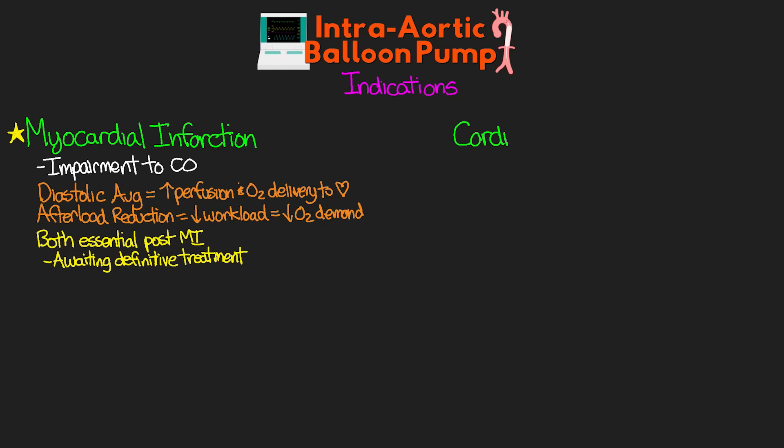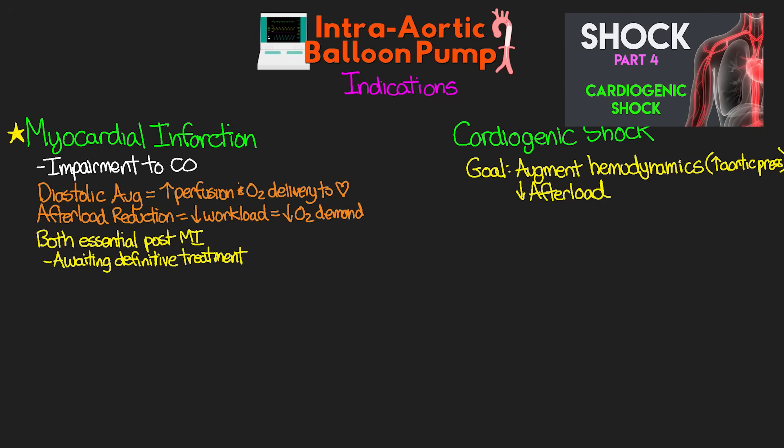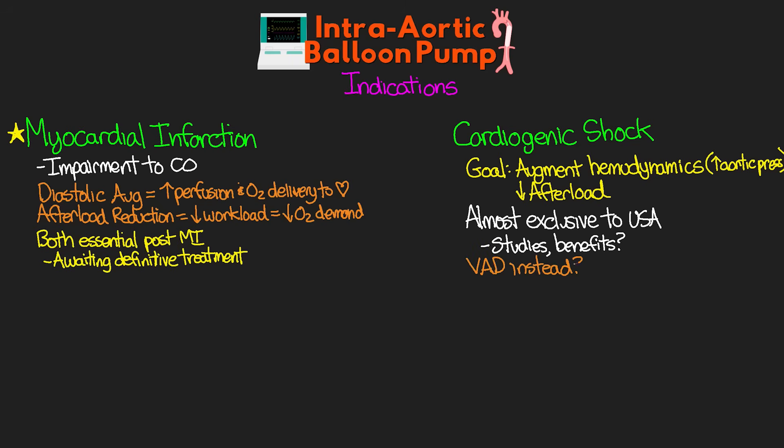The next indication is cardiogenic shock. The goal here is to augment hemodynamics by increasing aortic pressure and reducing afterload, making it easier for the heart to contract. This indication is almost exclusively used in the United States — there is mixed consensus in studies regarding benefit in cardiogenic shock, and places like Europe do not authorize the balloon pump for this use. When available, a VAD such as an Impella or tandem heart is more often used, but where the balloon pump is the only thing available, we still use it for this purpose.